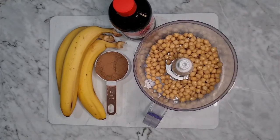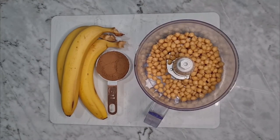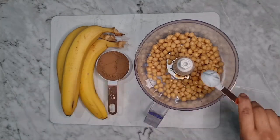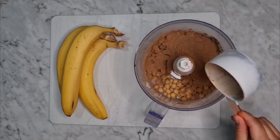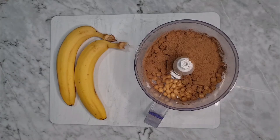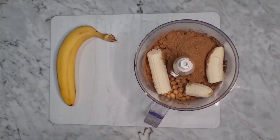It's time for the brownies! We're gonna be starting again with 300 grams of chickpeas cooked without salt, and we add one teaspoon of vanilla essence. For the cacao powder we're gonna be using 40 grams. However, some cacao powders might be too bitter, so if you have Dutch cacao powder it's better for this recipe because we're not using any sugar, and the bananas might not be sweet enough to counteract the bitterness.